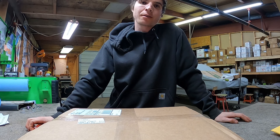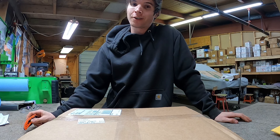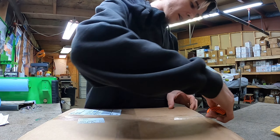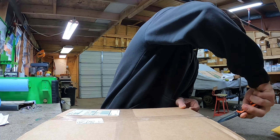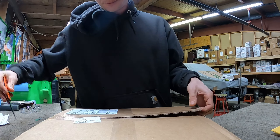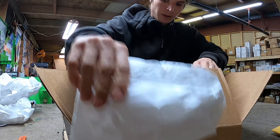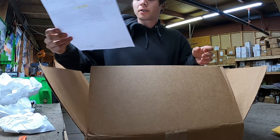Welcome back to Known Motors. The rebuild process of the shop truck's 13B is about to begin. I got parts in the mail — we're gonna do a little unboxing. I got a bunch of rebuild parts from Atkins Rotary and some special apex seals as well. Beautiful — Atkins does such a great job with their packaging.